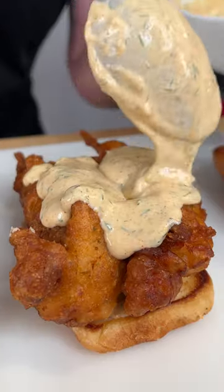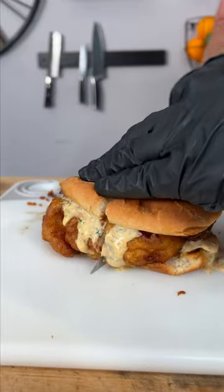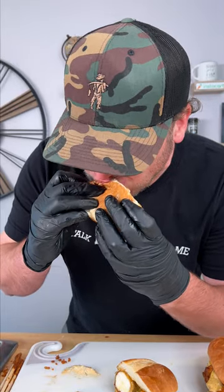Sauce on the bottom bun, two skewers of lobster, top them with our sauce again, place your top bun. Look at that — that's pretty delicious. Yum yum, get you some.